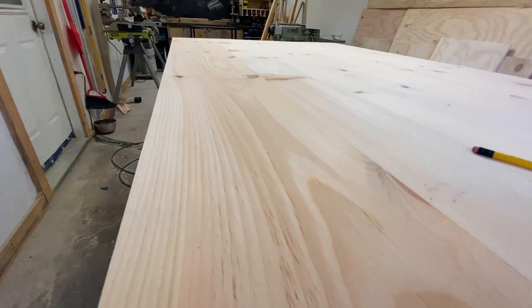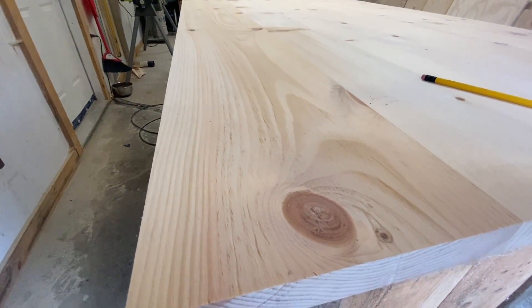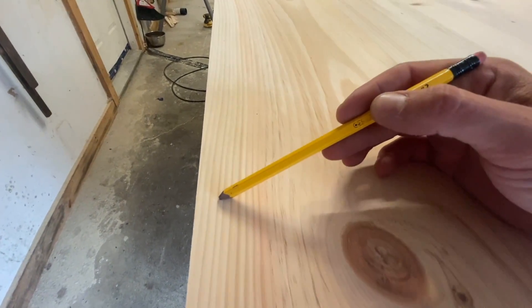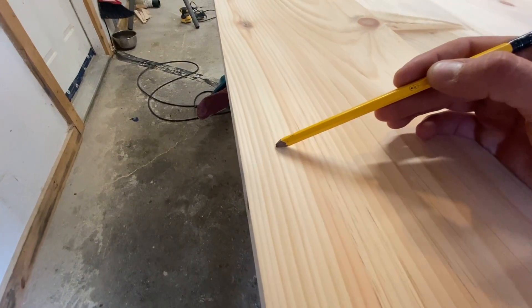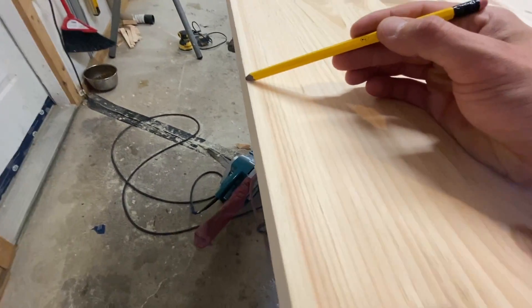Before we start just hacking away at this thing, let's see what the wood is telling us. If you look really closely you can actually read it, and it will tell you where to make your live edge. These growth rings here follow the original curvature of the tree, so you can play with that.